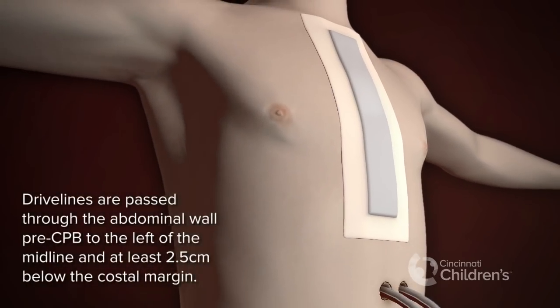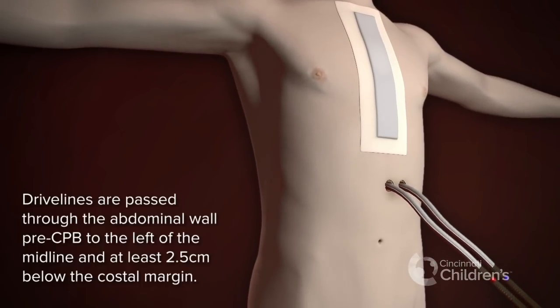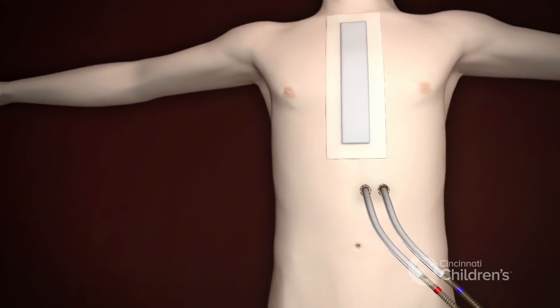Drivelines pass through the abdominal wall, to the left of the midline, and at least 2.5 centimeters below the costal margin.